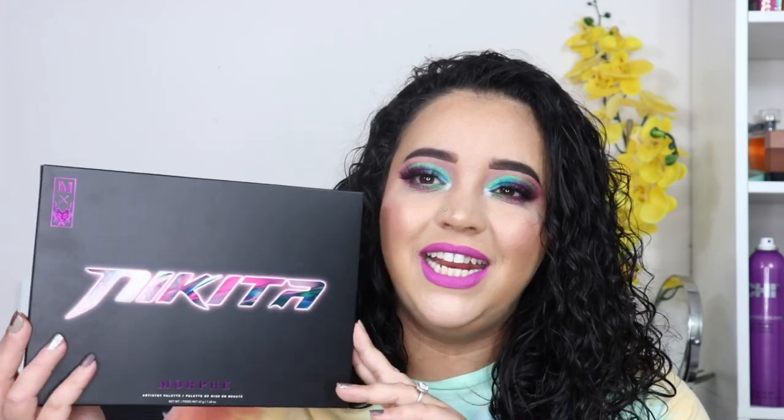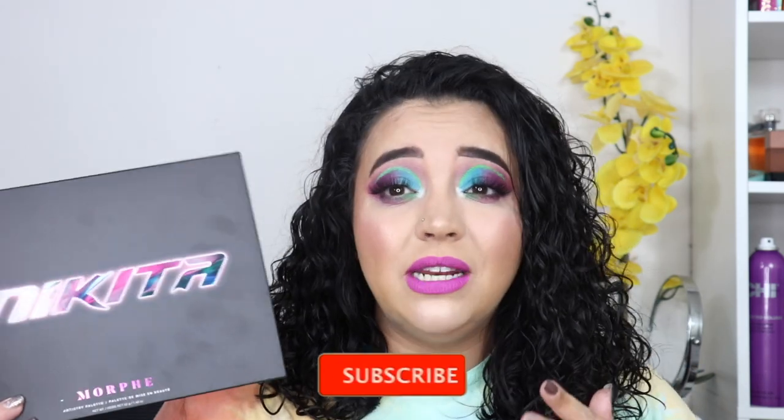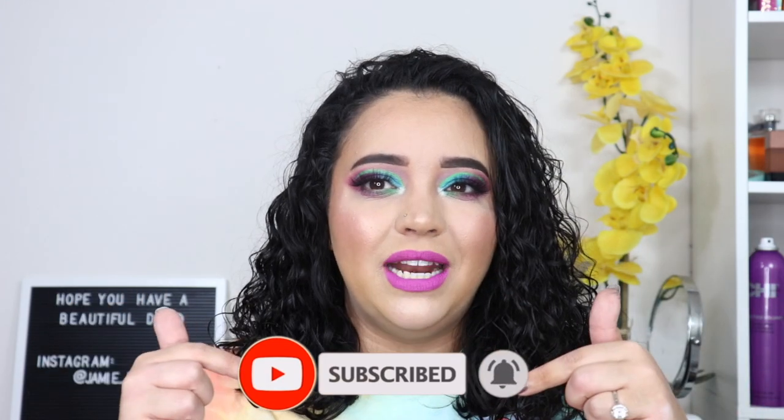Hey everybody, welcome back to my channel. If you are new here, thanks for stopping by. So in today's video, I'm going to be reviewing the Nikita and Morphe palette. I just got it probably last week, maybe a little bit before then. But I'm super excited to show you guys how I got this look and what I was able to achieve with this palette. If you're interested in my thoughts on this palette, go ahead and hit that subscribe button at the bottom of this video and we'll get right into it.